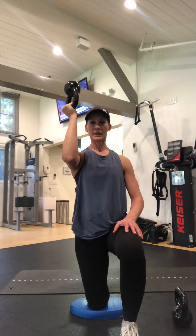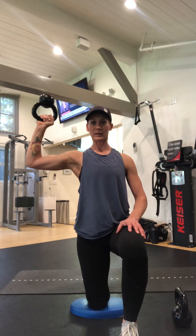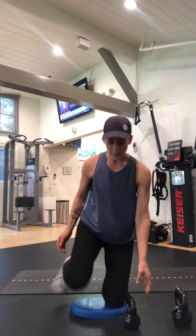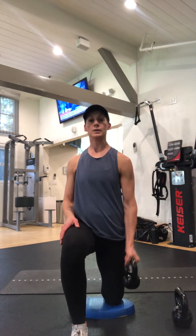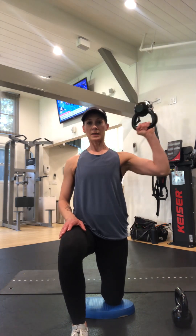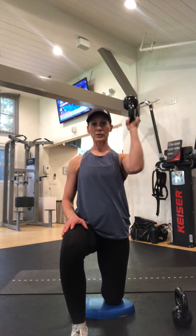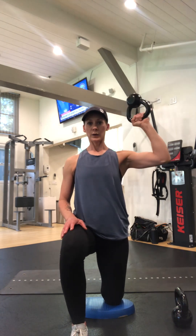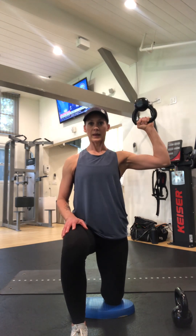I'll do about five reps, then both sides. Squeeze the glute, bicep curl it up, go out, in, out — using that pinky side of the hand.